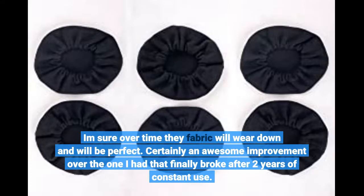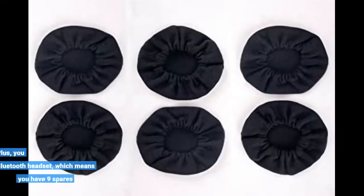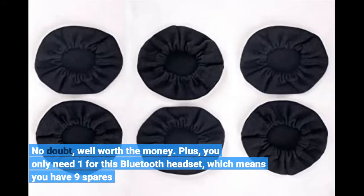Certainly an awesome improvement over the one I had that finally broke after 2 years of constant use. No doubt, well worth the money. Plus, you only need one for this Bluetooth headset, which means you have 9 spares.